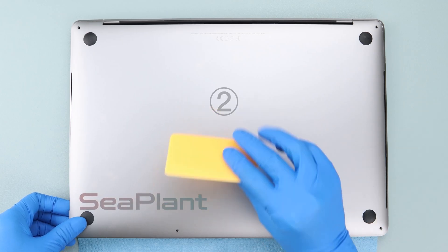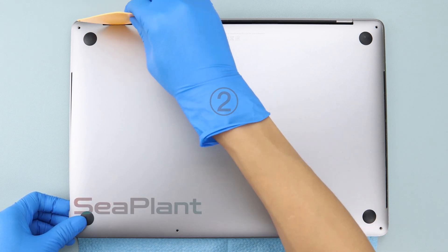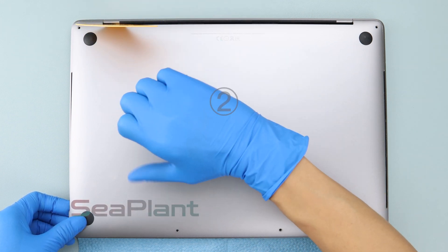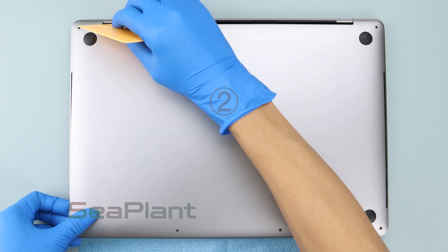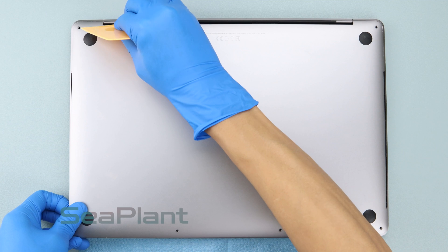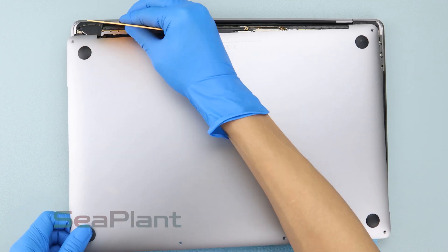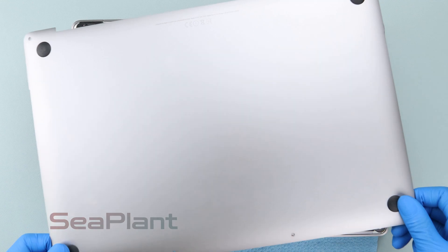If you can't pull it out with your hands, place a plastic card at the position of the display hinge. Hold the middle of the plastic card and fold it back with proper force. At the same time, use your other hand to pull and remove the lower case.